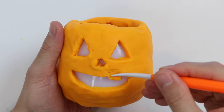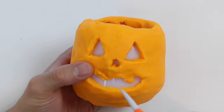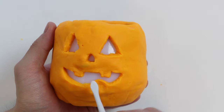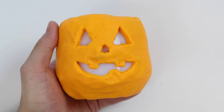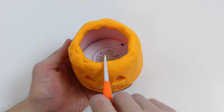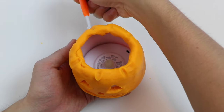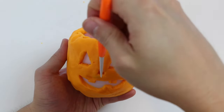Now let me create some teeth for our Play-Doh Jack-O-Lantern. Our Jack-O-Lantern has a cute smile. Now let's work on the top. Give me a minute while I add some details. Pumpkins have rib skins, so let's make some lines for this Jack-O-Lantern. This will only take a minute.